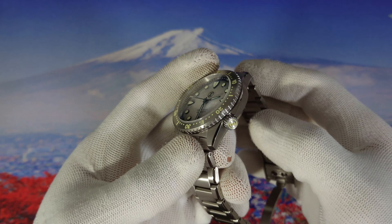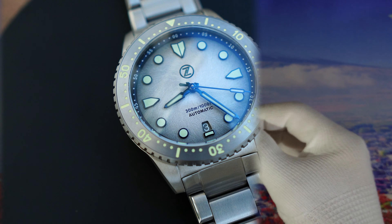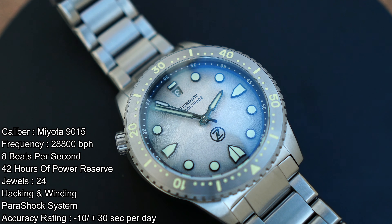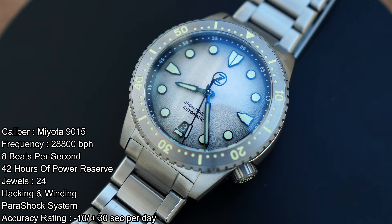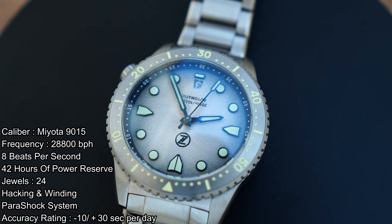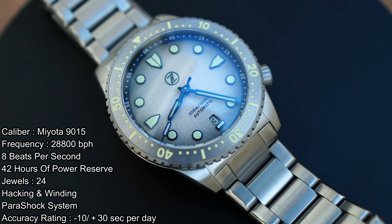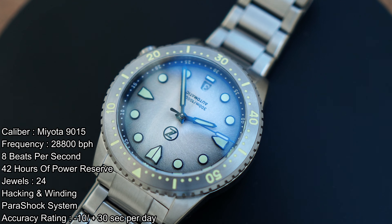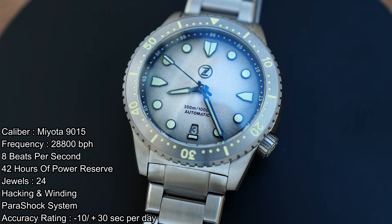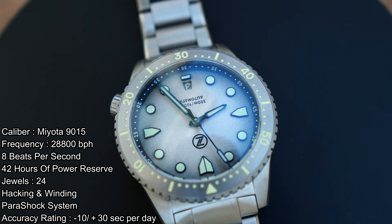We first screw down the crown. As always, let's first talk about the movement. Inside we have the Miyota 9015 — it's a high beat movement doing 8 beats per second, 42 hours power reserve, 24 jewels, hacking and winding of course, and a power shock system. The accuracy rating is minus 10 to plus 30 seconds per day, and this particular watch is doing plus 4 seconds per day.